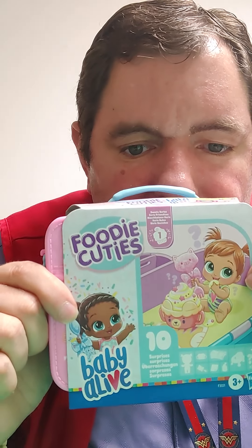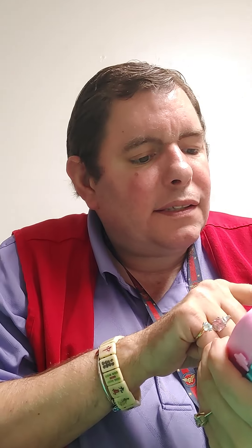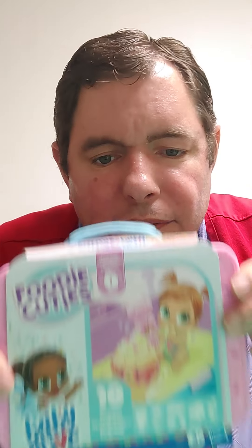It is called Baby Alive. This one is Foodie Cutesies, and it's Series 1. I think they're kind of cute.